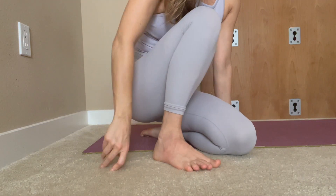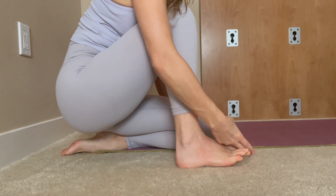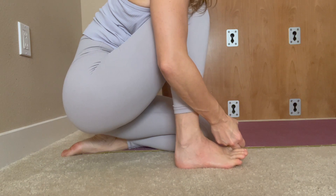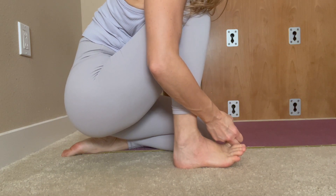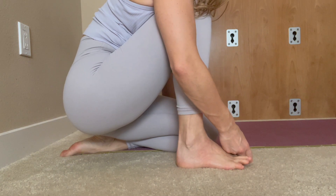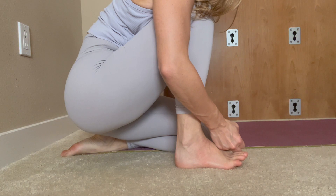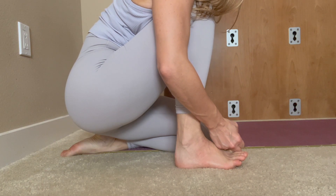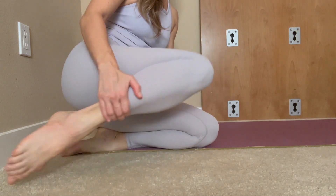We're going to start out by grabbing the big toe and pulling it up, pressing the big toe mound onto the ground, then pulling that big toe up to activate the arches and pull down. This is really great for cramping in the feet.